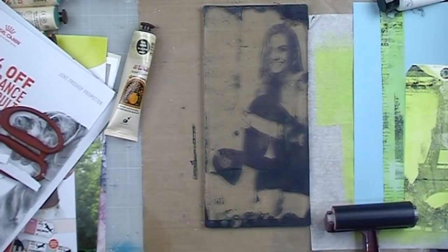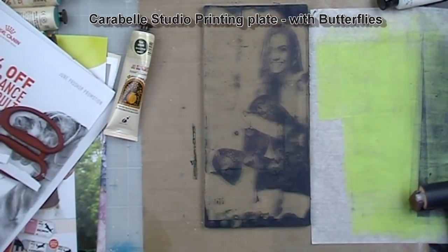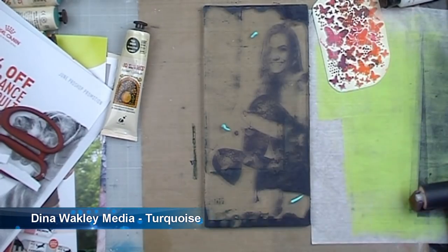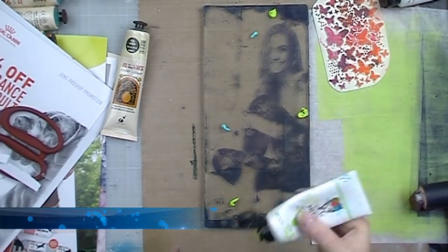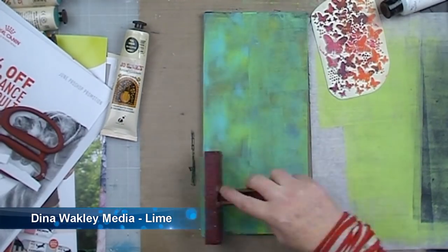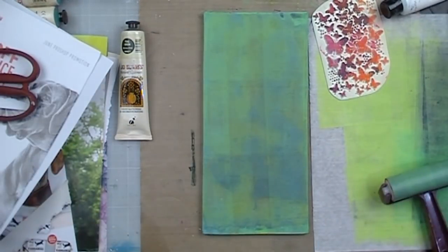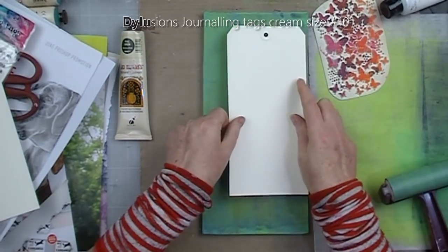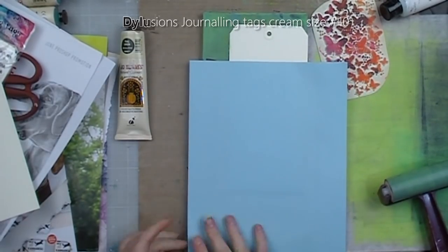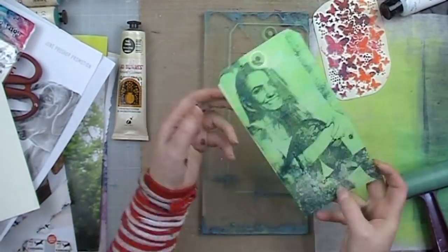I should also mention that they don't always work — it depends on the print on the magazine. I grabbed out my Carabelle Studio printing plate with butterflies, just to give her trousers a bit of extra definition. Once dry, I've added some more Dina Wakely paint in turquoise and lime, brayering that over and again making sure it's not too thick. Grabbing another one of the large Dilutions tags to do my transfer and using scrap paper to remove the excess around the tag. And another successful print.